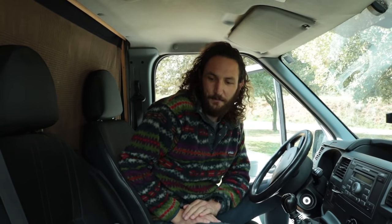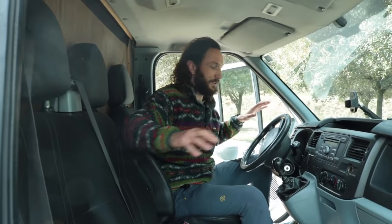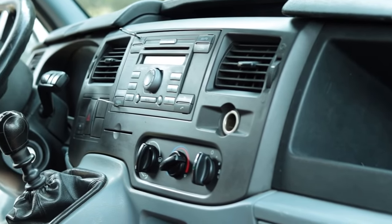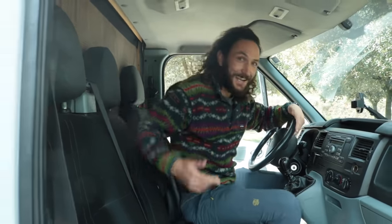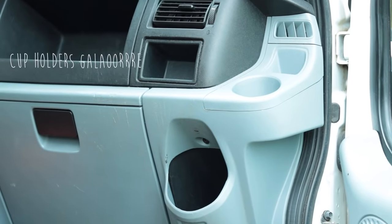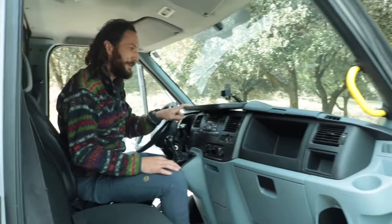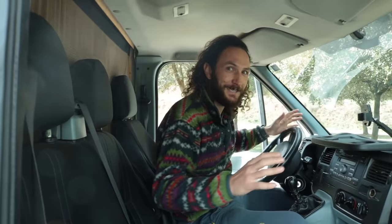Up front in the cab we have three seats. I love this cab — it kind of feels like driving a truck, but it is still really, really nice to drive. One of the things I love most about it is that it has an insane amount of cup holders: one, two, three, four, and the same on the other side. I'm obsessed with cup holders.